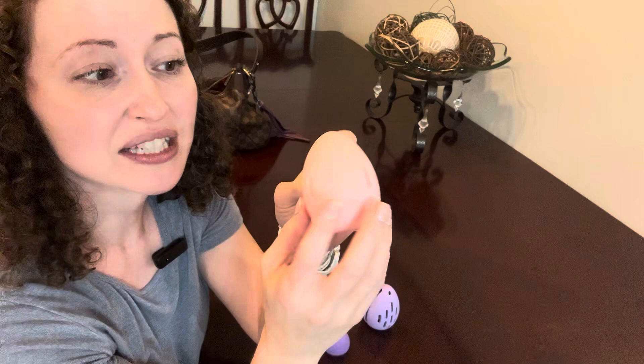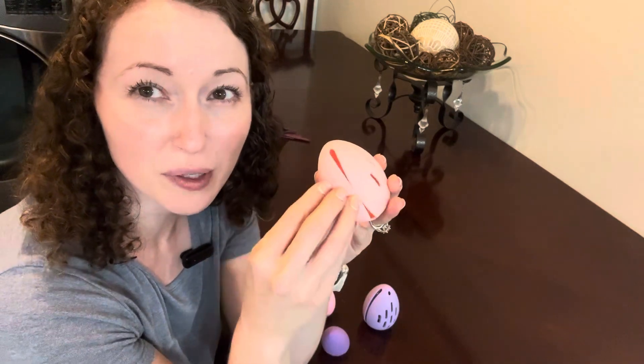It has ventilation here, so when you put your Beauty Blender in there, it gets nice airflow and prevents it from getting mildewy and yucky.